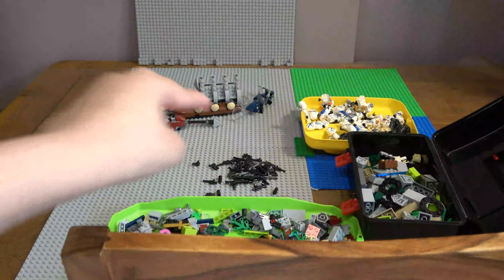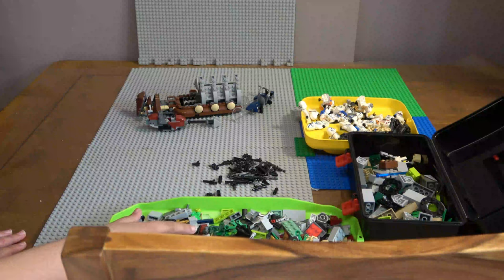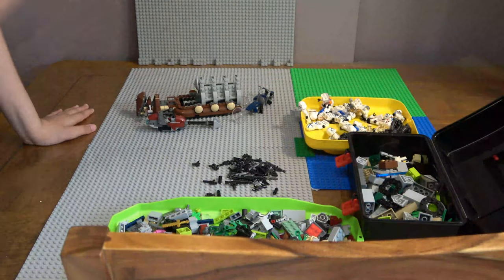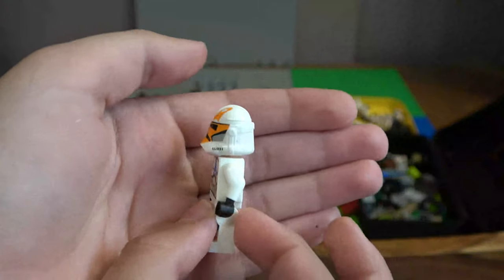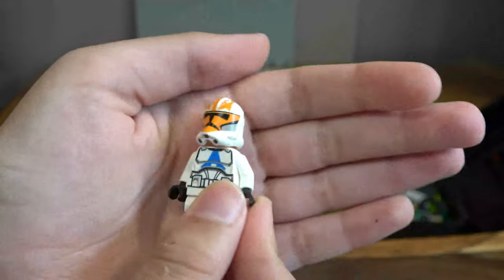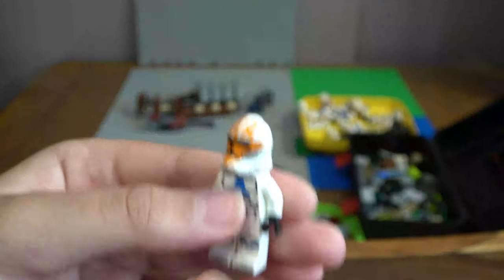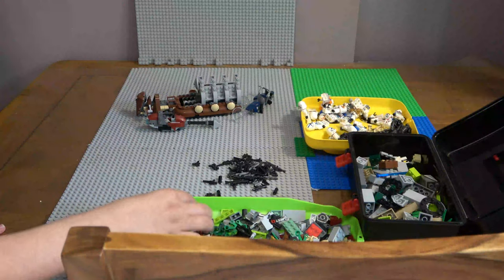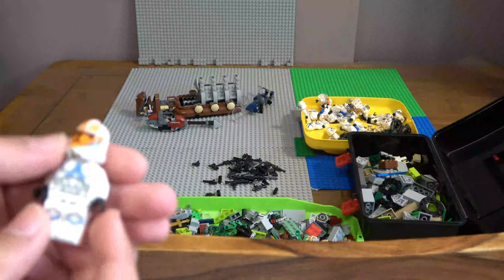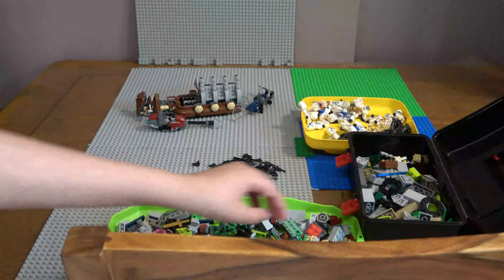That's my giant pile of weapons over there. I think that's all the minifigures in here. I found it - so this minifigure seems like just another of my 332nd Troopers, but actually this is one without the helmet holes and it's got the wrong head on. I got this from a friend - yeah a friend happily gave this to me. It's a really nice minifigure.